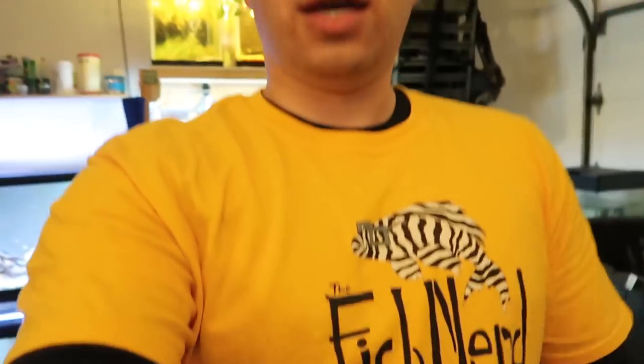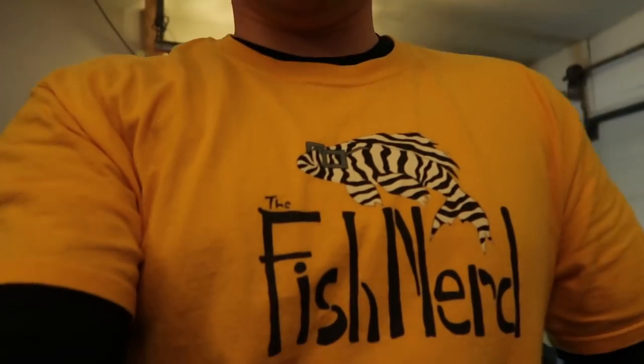Now for the part you've been waiting for — the giveaway details. Here are the rules: like this video, be a subscriber, and leave a comment below. You can leave as many comments as you want. In a live stream next week or the week after, I'll run a random comment selector to pick three winners. Second and third prize each get a Fish Nerd t-shirt in their size and choice of color. First prize also gets a t-shirt plus a $20 Aquarium Co-op gift card. God bless you fish nerds — I'll see you next time!